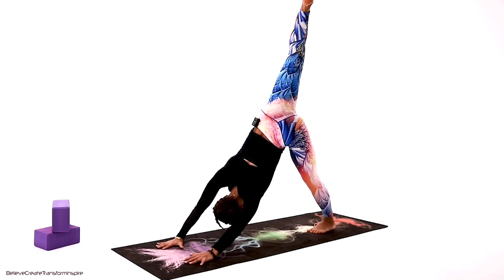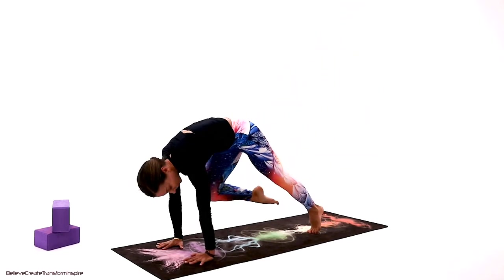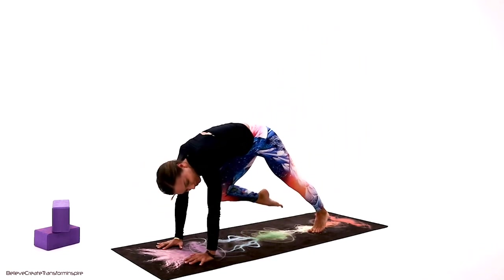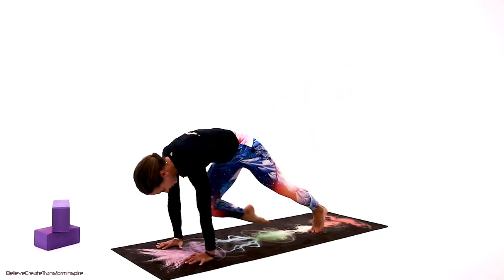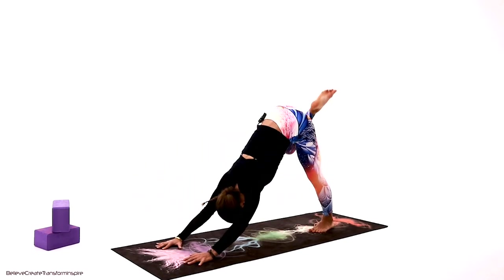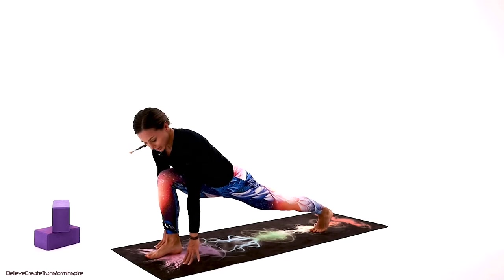Take the left leg up all the way, look underneath the left, tiger curl — shift the weight, shoulders above the wrists. Take it back. Think about something you need to release. If you've been a little frustrated or angry today and you're still holding it, it's time to let it go — it doesn't serve us. Step forward to the runner's lunge.